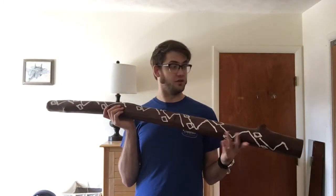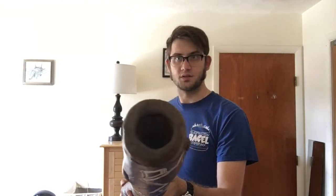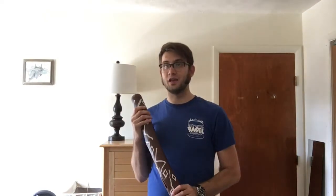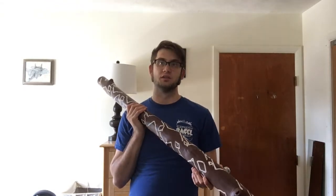The didgeridoo is a very simple instrument. It is just a branch or a log that has been hollowed out, and it only plays one note — it just plays a drone. You can see the hollowed out there, and then on this end is the mouthpiece. It's made of beeswax that has been melted onto the end.